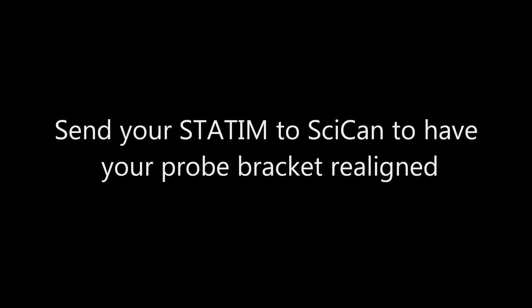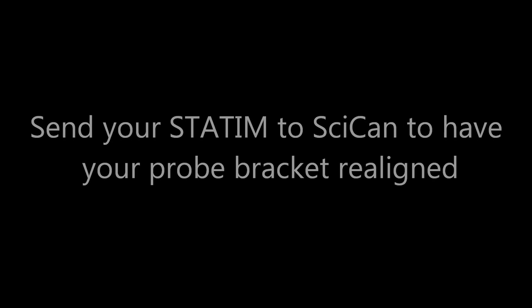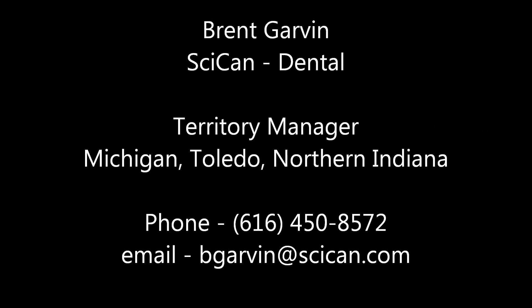Finally, after you have replaced the cassette and are still experiencing a leak, you may need to send your Statum into SciCan to have the probe bracket realigned. Hopefully you found the Statum maintenance tip helpful. I'm Brent Garvin with SciCan Dental.